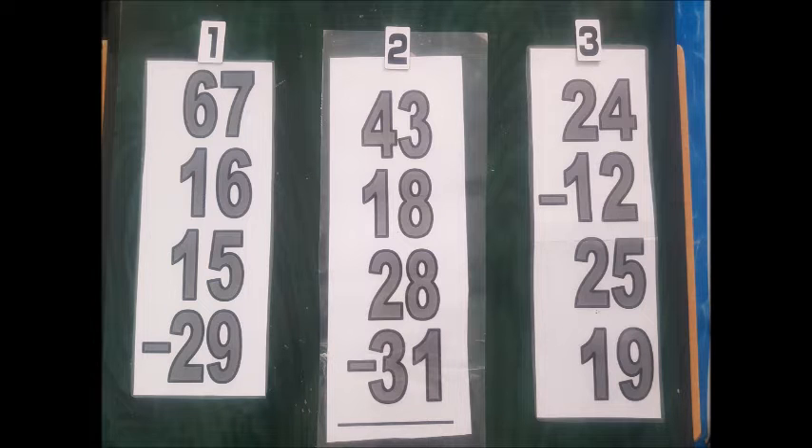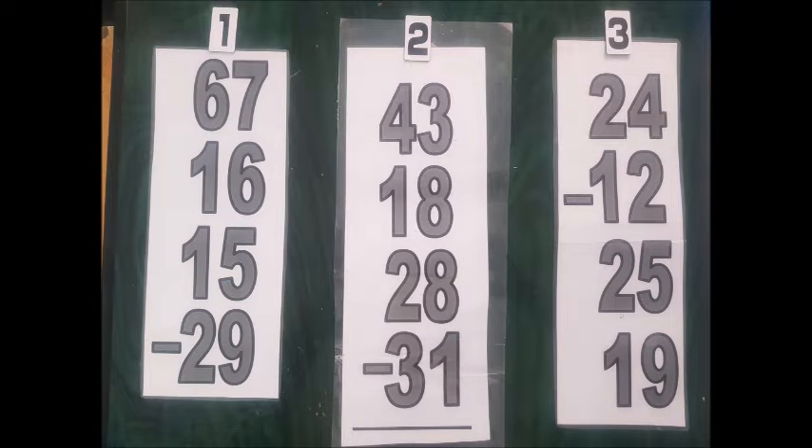Just mention the number that you are going to try and then just call out the number that you are adding up or subtracting.